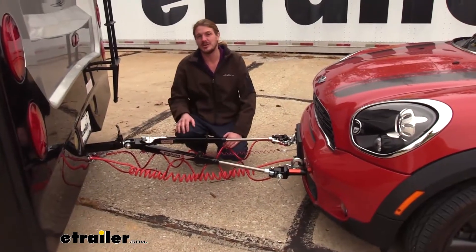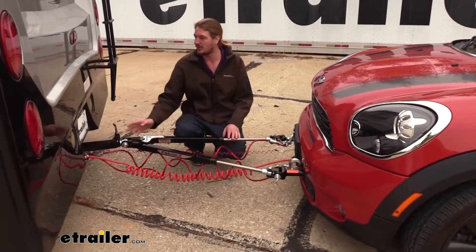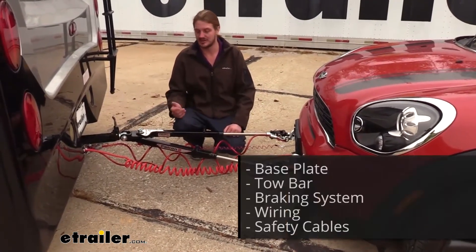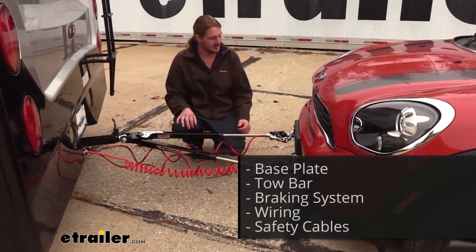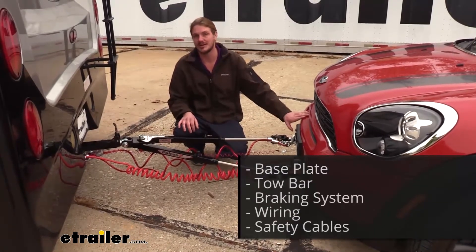Your tow bar is one of five main components you'll need when flat towing your Mini. In addition to your tow bar, which is the connection point between your motorhome and your Mini, you'll also need your safety cables, which is a supplemental connection in addition to your tow bar. You'll also need your base plate, which is the connection point on your Mini for your tow bar to attach to.